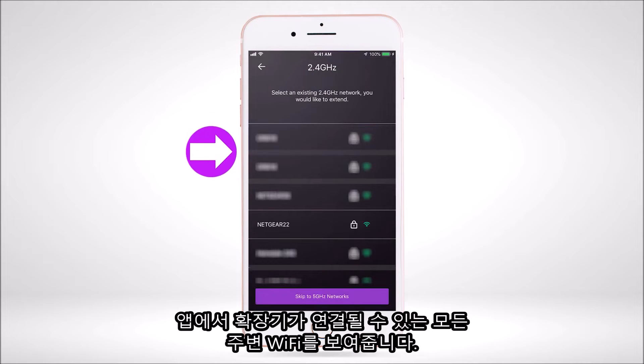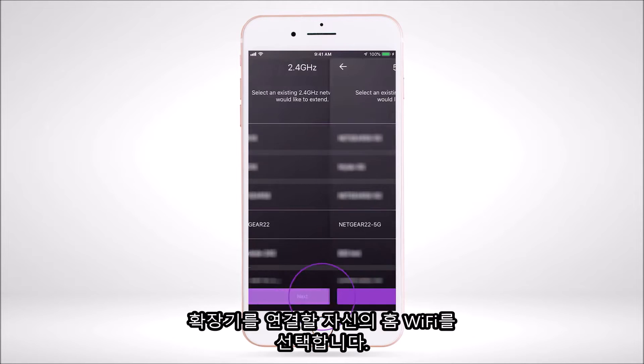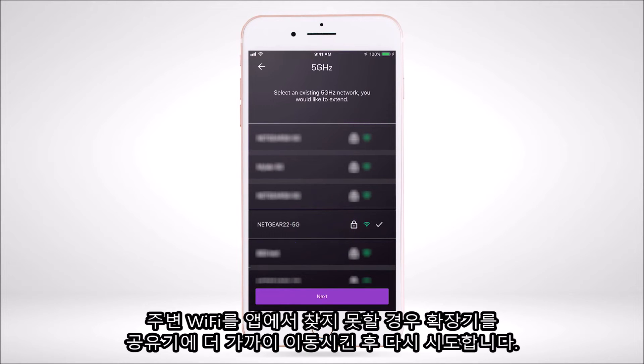The app will show you a list of all the Wi-Fi networks that your extender device can extend. Select your home Wi-Fi router network that you want to extend. If your router has multiple Wi-Fi bands, select the bands you want to extend, or select Skip if you do not want to extend those specific bands. If you don't find your current Wi-Fi network, please move the extender closer to your router and try again.